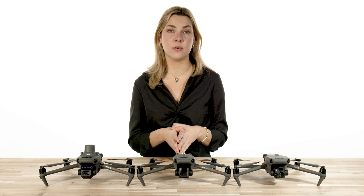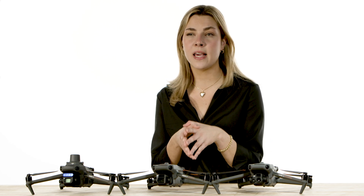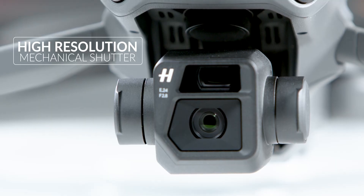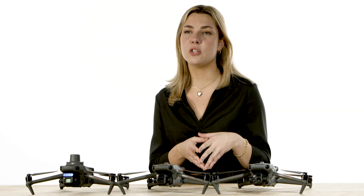All Mavic 3 drones, consumer and Enterprise, have the same core airframe. The differences are within the sensor here on the front, and occasionally an additional feature. The Mavic 3 Enterprise has two different sensors: the high-resolution mechanical shutter and the rolling shutter zoom cameras. This high-resolution sensor makes this system ideal for photogrammetry-based surveying and inspection.